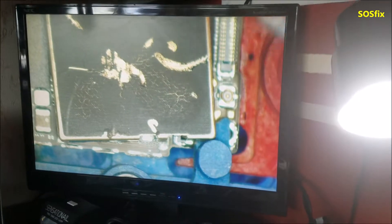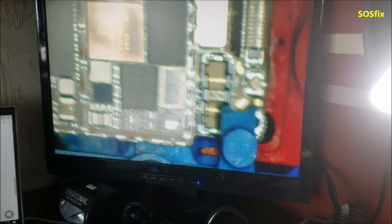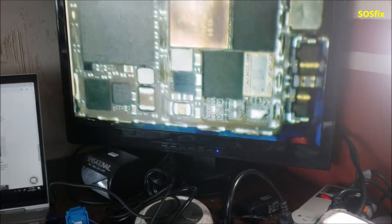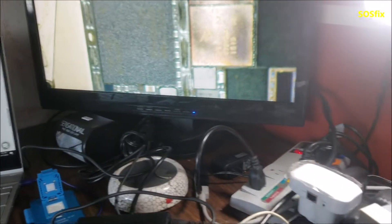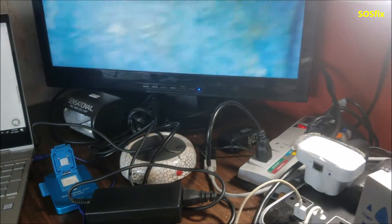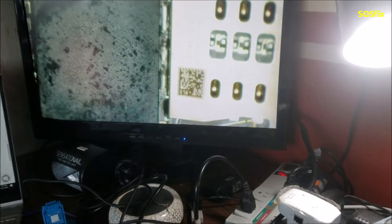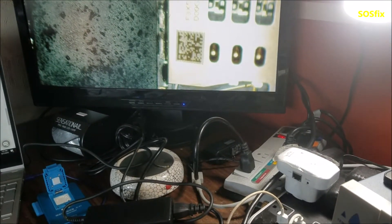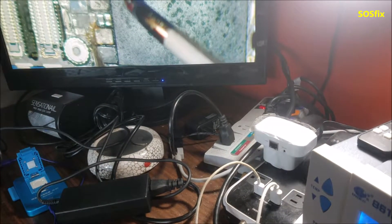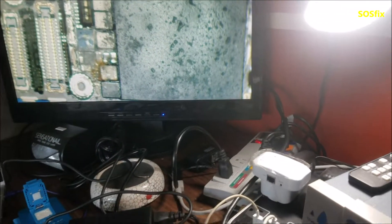I removed the two shields covering the top of the motherboard. Now look — this part here is bad. There is corrosion on the CPU parts — a lot of mess, rust, and corrosion.